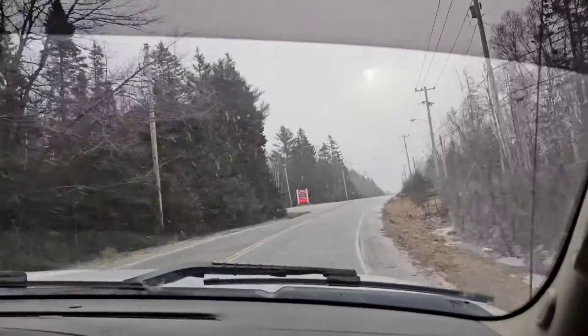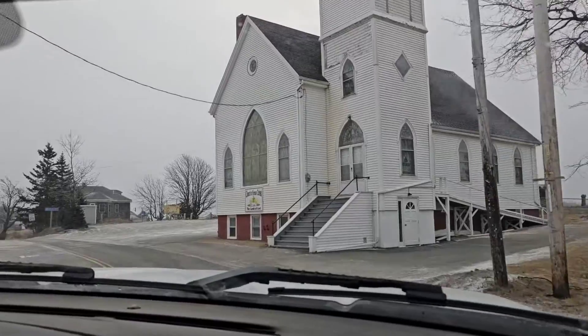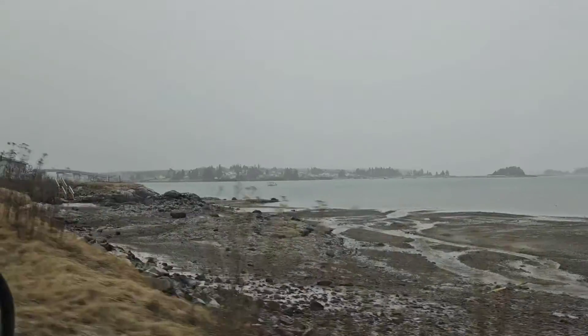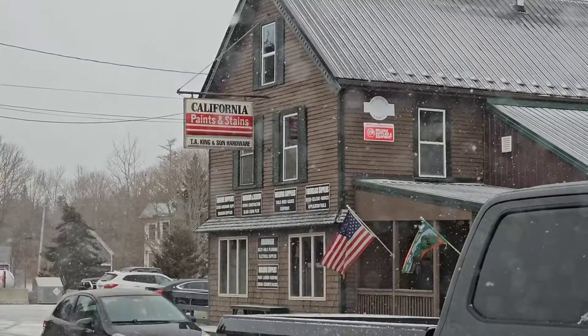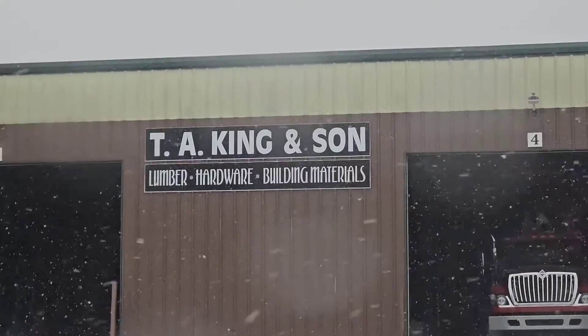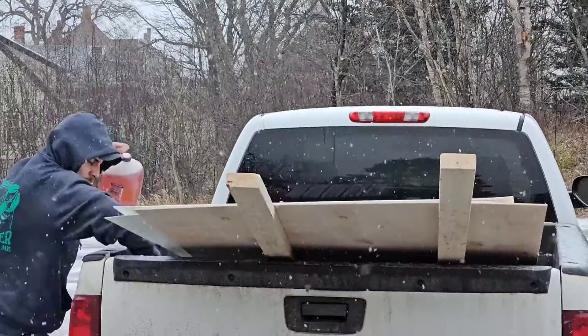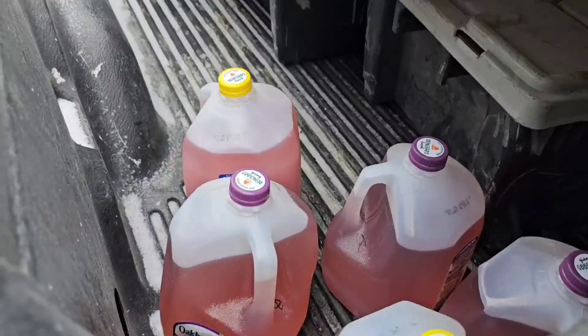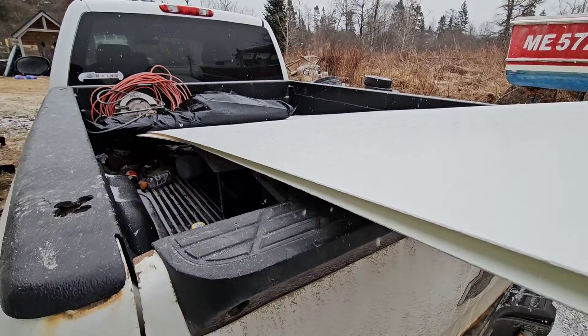Building a fiberglass fuel tank. First thing we have to go to the store to get all the materials. We go down to Jonesport, over to King's, where we can get the resin, the boards, the rollers, everything we need. Once everything's loaded in the truck, we got to go over and get some tools, load up all the stuff — you can see the resin in the jugs — and off we go. We got the fiberglass, the resin, everything we needed.